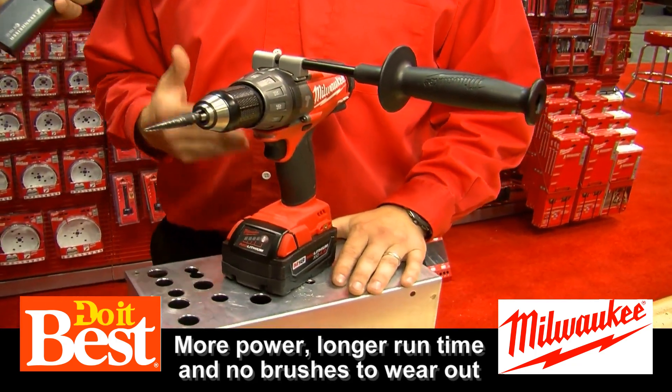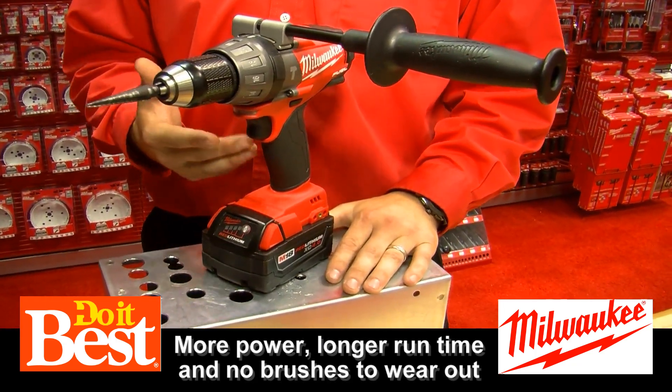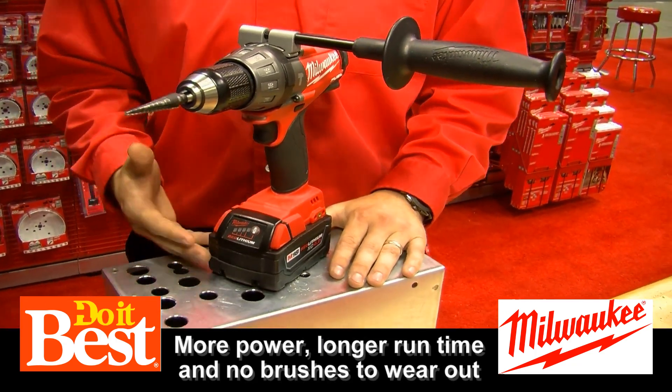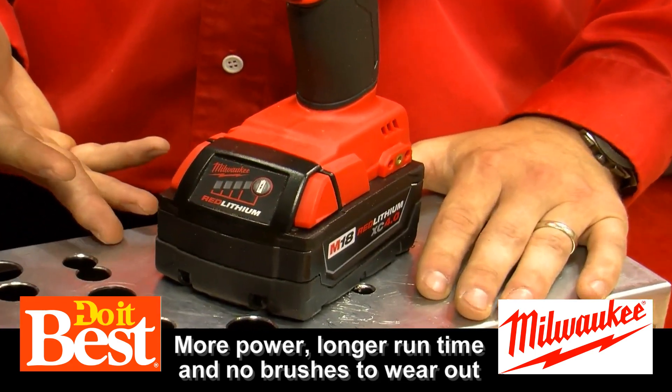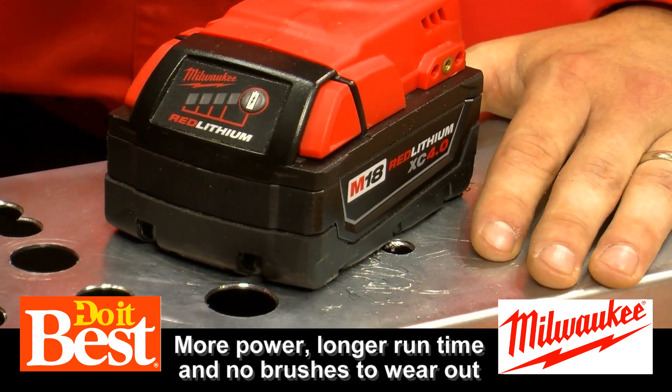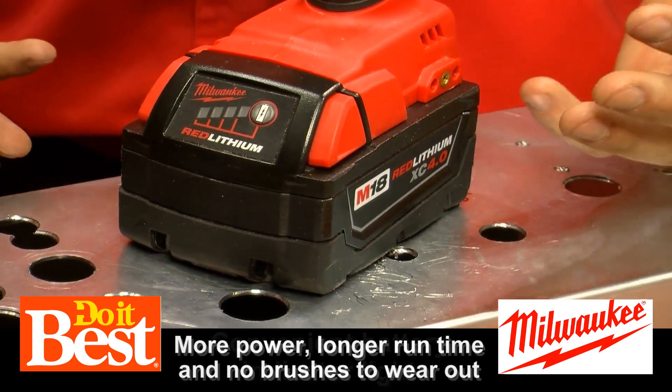Fuel is a three-part makeup. It's a PowerState brushless motor that uses RedLink technology to communicate with this red lithium battery. These batteries can be used in multiple tools across our system, so it needs to know if it's in a circular saw, a flashlight, or even this half-inch hammer drill.